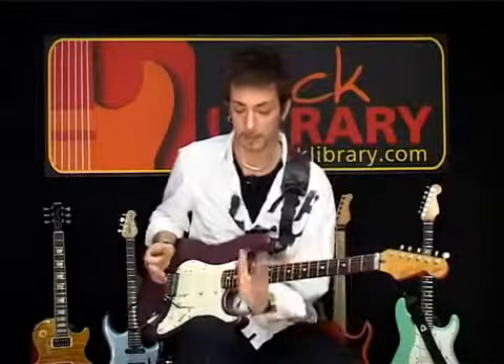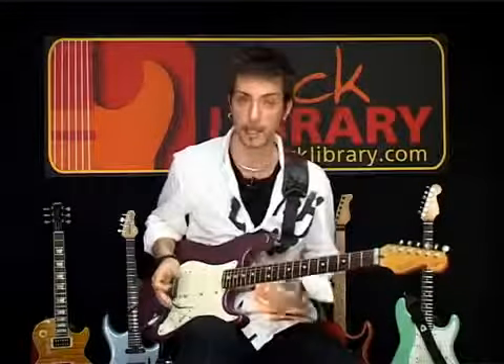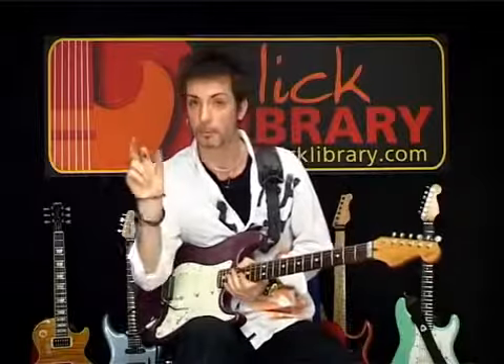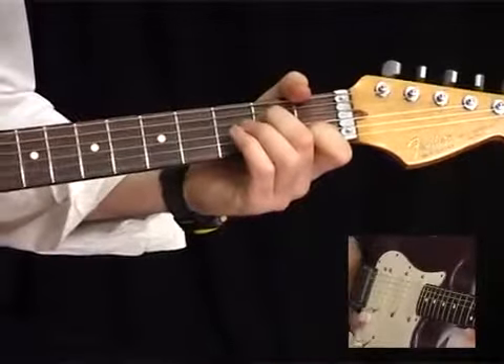The thing that people get wrong is where to put the Wah Wah in the chain. I'm telling you now, I've got the Wah Wah first — my guitar comes straight into the Wah Wah, then it's coming out into the compression pedal, which I have on for that sort of sustain.